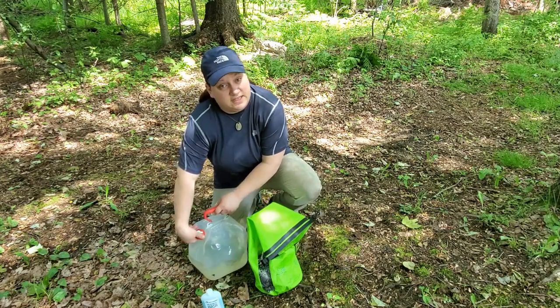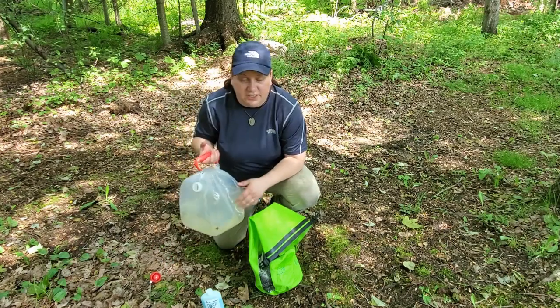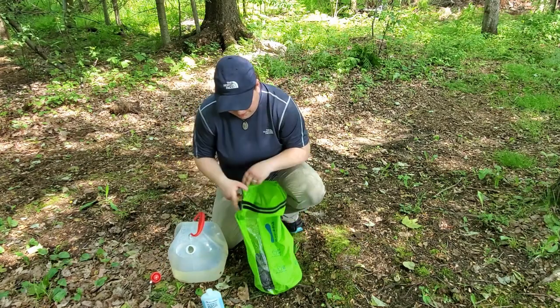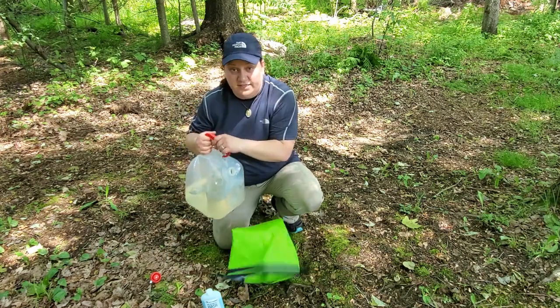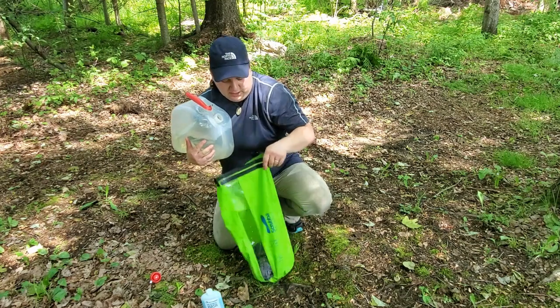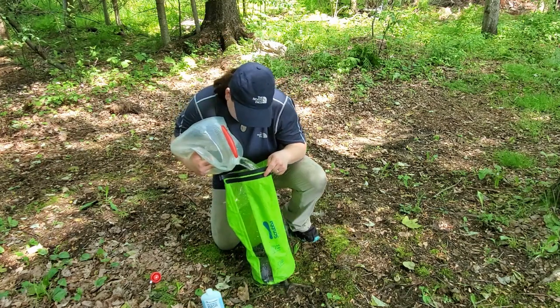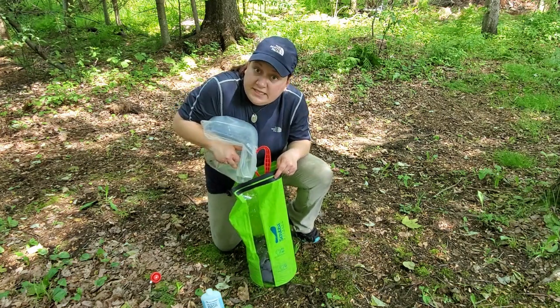I'm going to go ahead and just take the cap off this Reliance jug here. This is a great jug — whether you're transporting drinking water or water to wash dishes or stuff like this, it's just fabulous. A great size, not too big, very manageable. I'm just going to dump the rest of this water right in here. This is the rinse cycle.